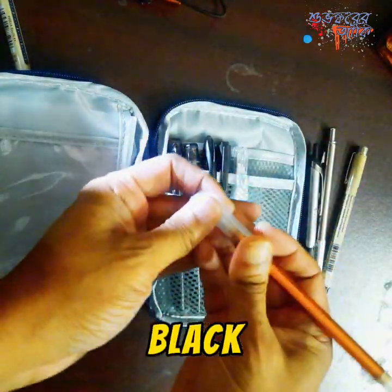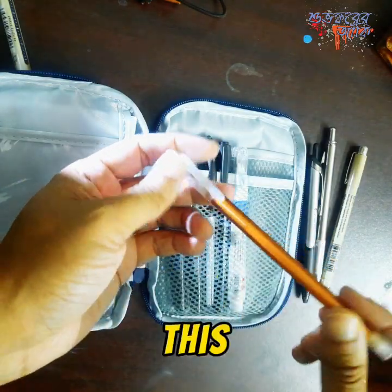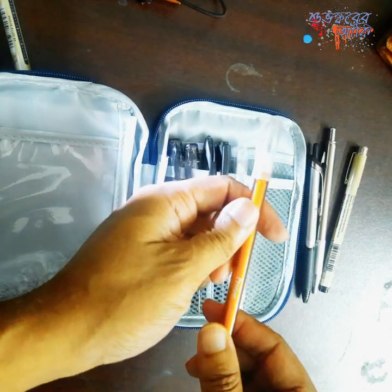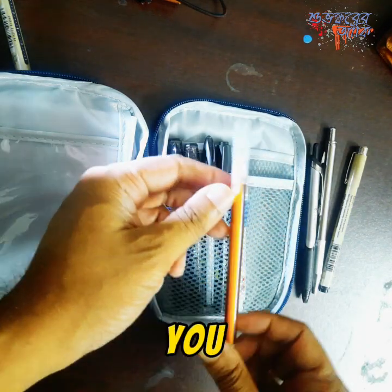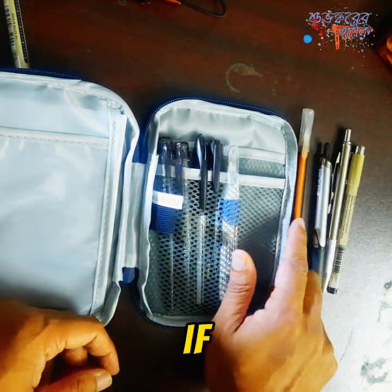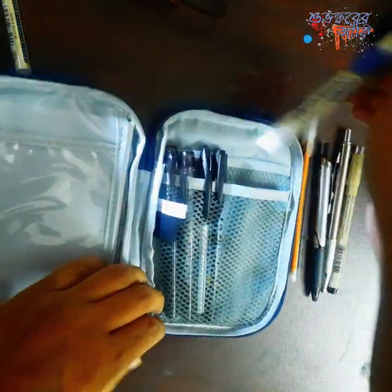This is a Pilot Hi-Tech Point 0.5-millimeter RT, because sometimes you're only allowed to use black ink. This is a cheap ballpoint pen, because people might want to borrow pens from you — and you give them this one. Even if you lose it, it doesn't matter.